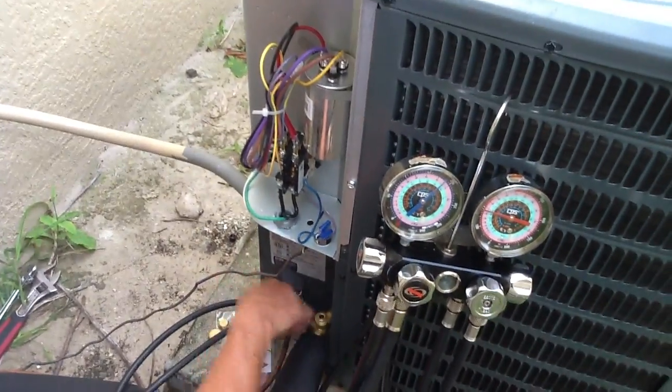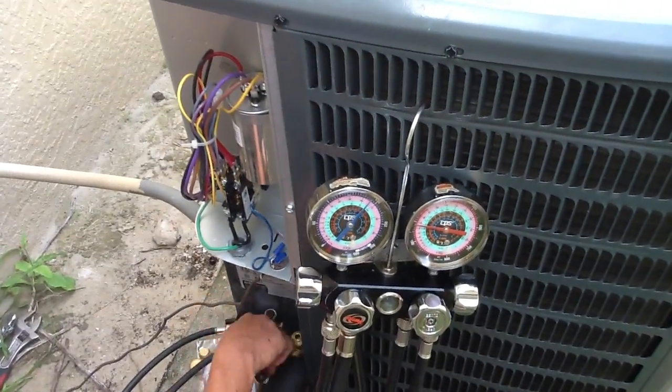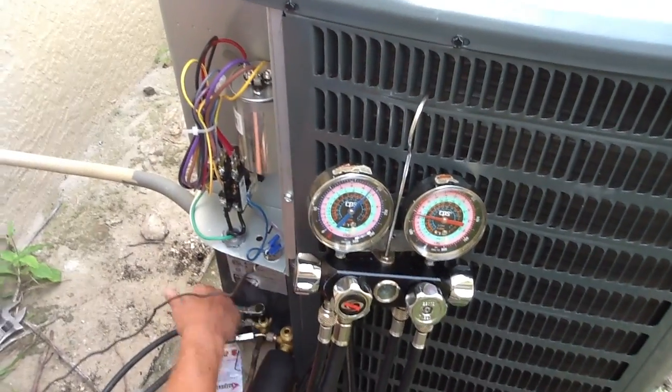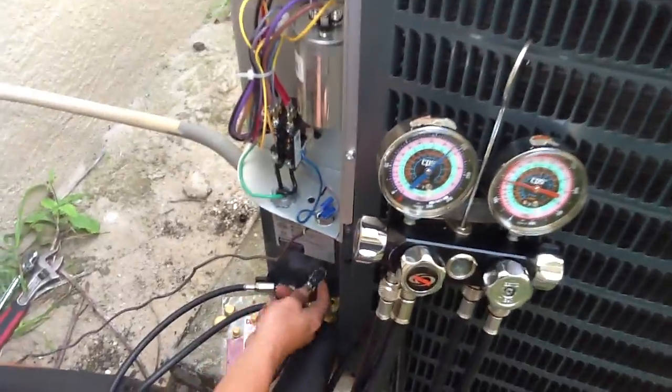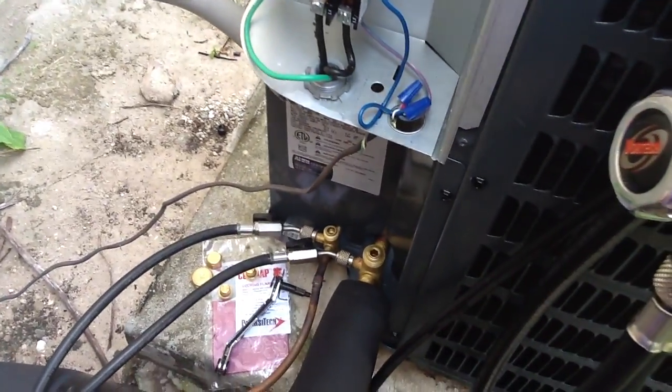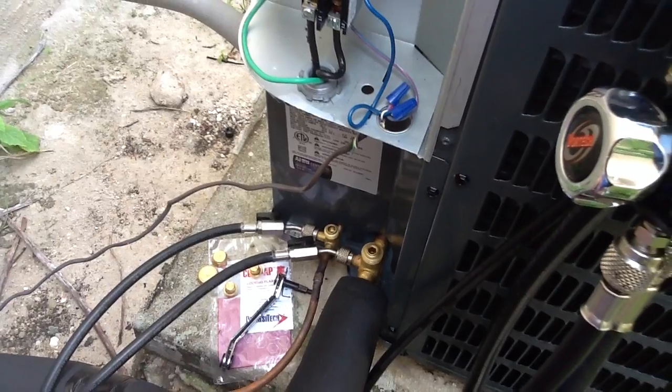Alright folks, this morning we're going to add a TXV to a system right now that's rated about 14 and a half SEER. First thing we're doing, we're pumping it down. He just actually closed the high side valve.